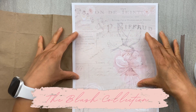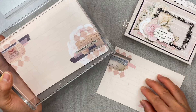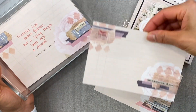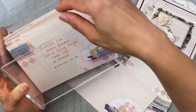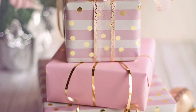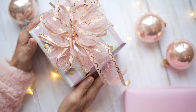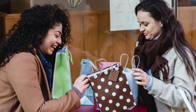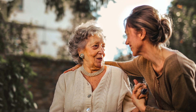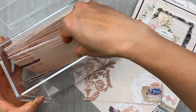I'll be using this printable from my paper line, The Blush Collection, and we'll be making this clutch as a Mother's Day gift for the special women in our lives. Now if you're using the journal cards or postcards from this collection, there is a caveat to this gift — it has to come back to you. If you've gifted this to your mom or a friend, she can give it to her children or even back to you, but the stipulation is that she has to fill it out.